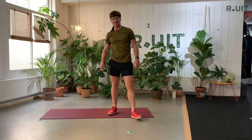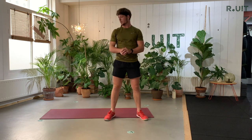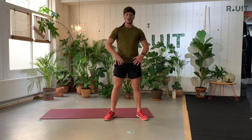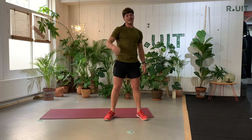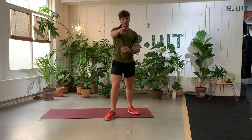Awesome guys, take a little break. So Kylie will help you out with the next part of the workout. You're going to do a lot of abs and a lot of lower body. And after that, I will be back with a nice little challenge. Enjoy.